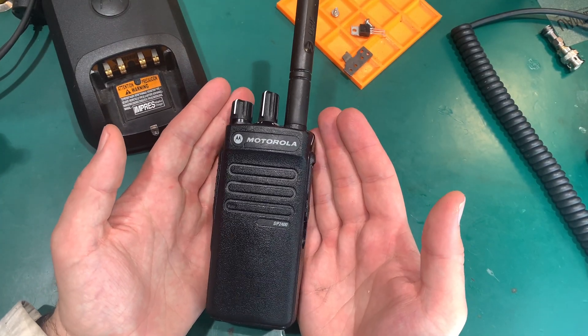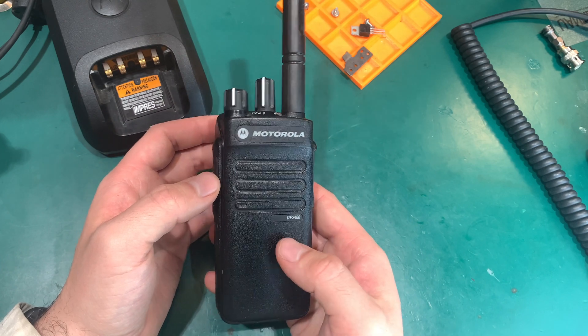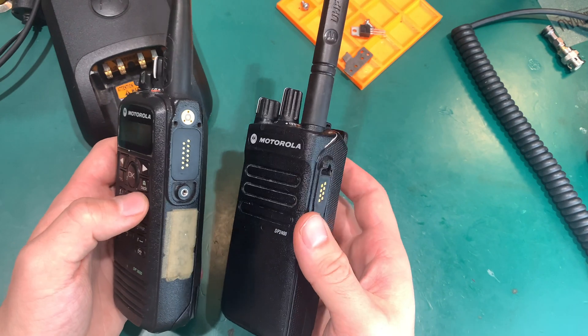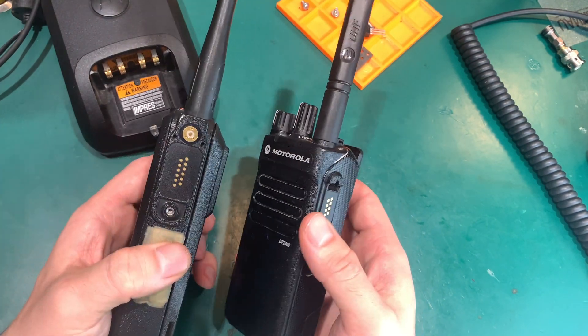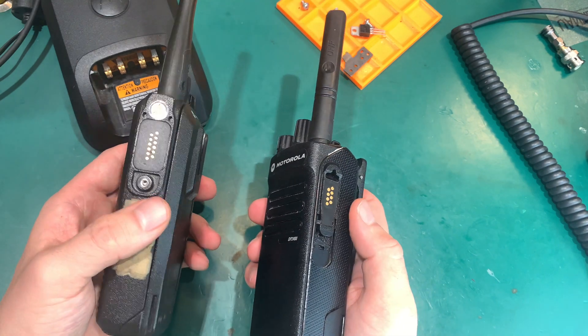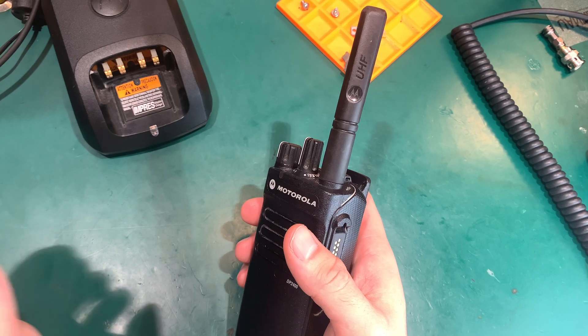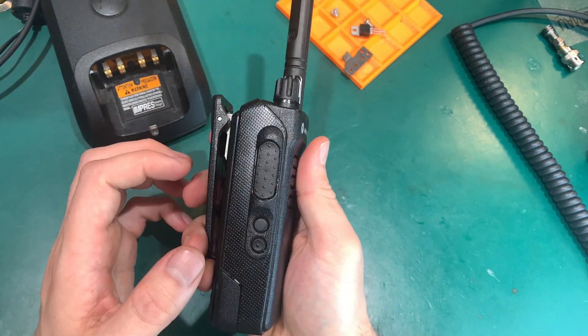Hello, today I would like to show you the Motorola DP2400. This is a newer generation than the first one, which is the DP3600. So we've got some improvements, but we've also got a downgrade that I don't like.